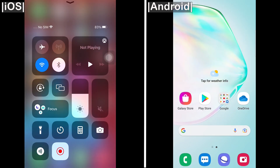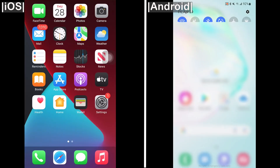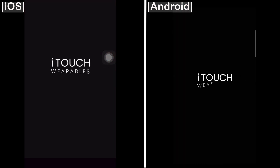Before opening up the application, turn on your smartphone's Bluetooth. It's a good idea to leave your Bluetooth on to ensure you get notifications and weather updates. If you already have an account, open up the app and sign in.